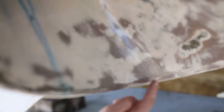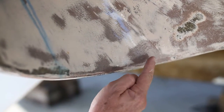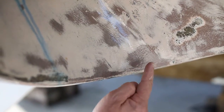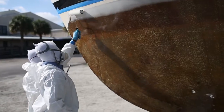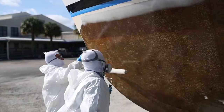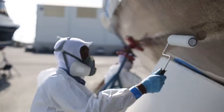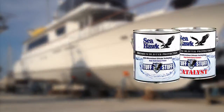When the first coat of Hock epoxy is dry to the point that the surface is tacky to the touch but no moist epoxy sticks to the finger, it is time to apply the second coat. After the second coat has been applied and fully cured, wash the surface with soap and water and rough the surface with sandpaper before applying the rest of the bottom system.